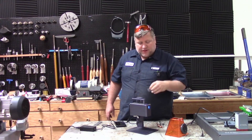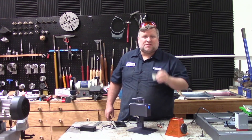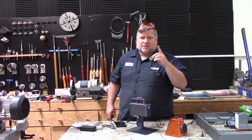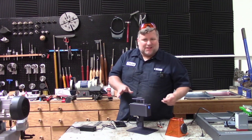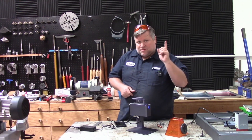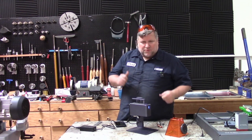Hope you enjoyed this video on the LaserPecker 2 lasering on stainless steel. If you want to win this laser, like and comment, subscribe to the channel and we will be giving this away. We are about done playing with this thing, so get your comment in and we will be giving this sucker away.